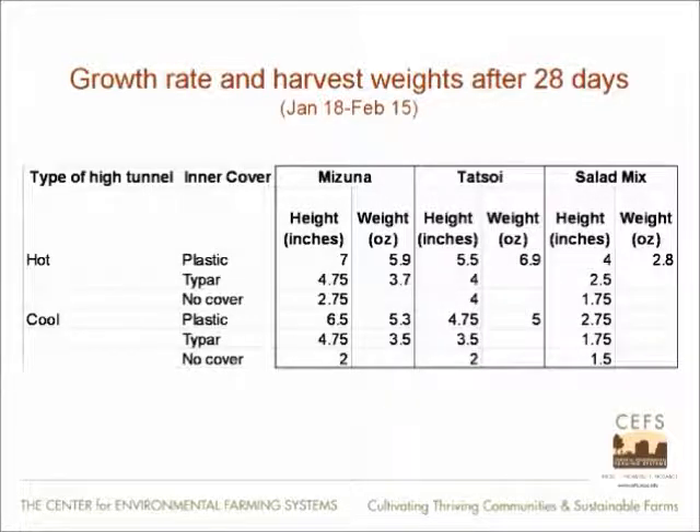Let's look at some numbers in terms of production. Take Mizuna: if you have a warm setup — two plastics on the roof — with no inner cover, you have just under three inches of plant height. When you move to the plastic inner cover, you have seven inches of growth. Go down to the cool or single layer hoop house with no cover: two inches of growth, versus 6.5 inches of growth with a cover. What a dramatic difference in production per square foot. The same holds true for tatsoi and salad mix.